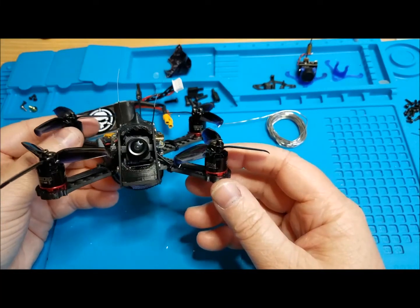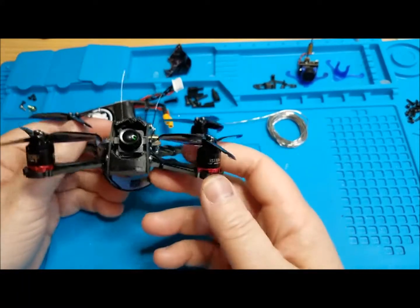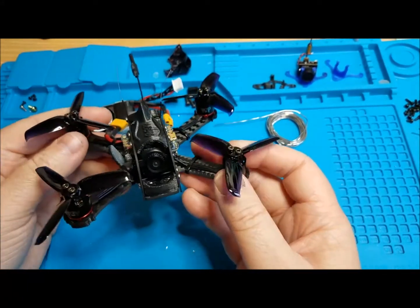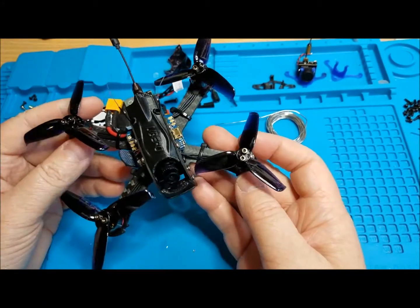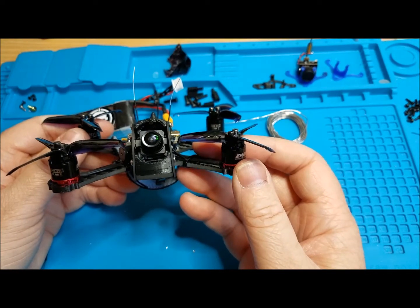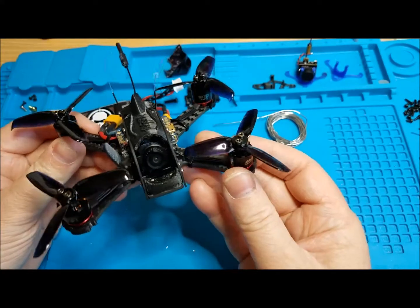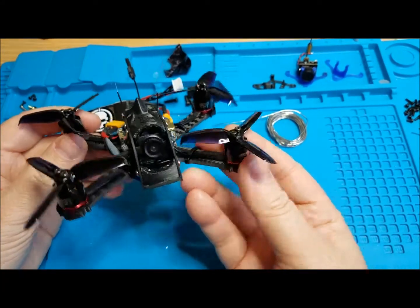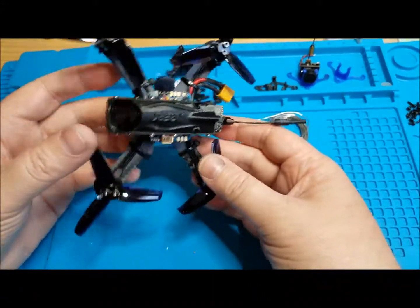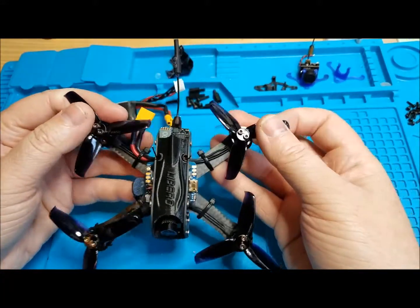I just got done flying this and oh my god, it flies so good. I'm flying it with my QX7 so I'm not flying the best with that radio right now, so pardon my flying. Also, when I went out to fly, one of my neighbors across the street was outside digging in his yard, so I didn't really want to fly all crazy like I sometimes do when nobody's around.